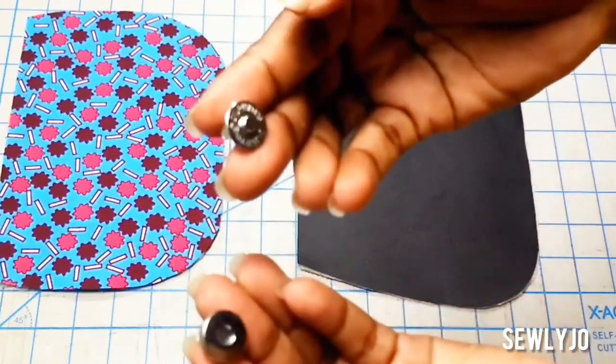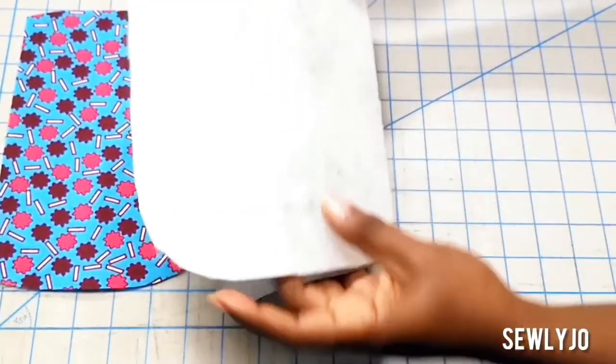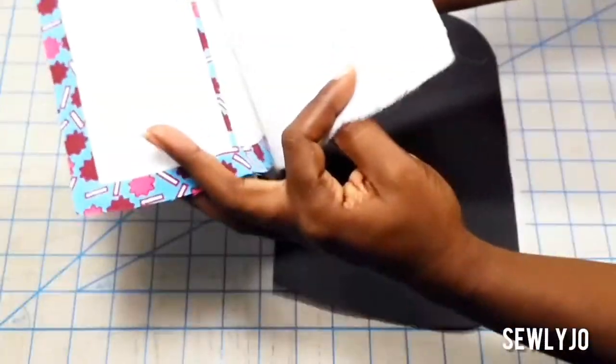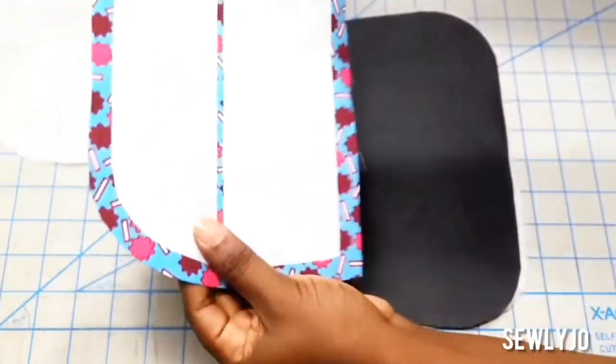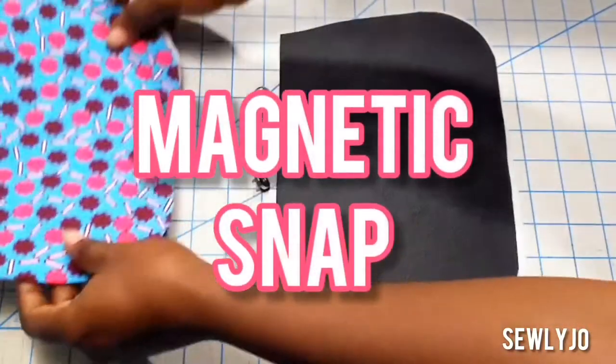Now let's install the magnetic snap closure. Take the lining flap and the exterior main body — you will be adding your closure to these pieces. Make sure everything is interfaced nicely according to the instructions before you install your magnetic snap.